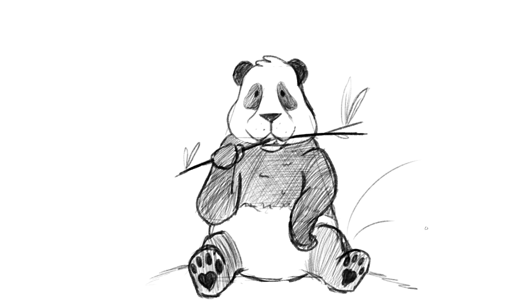As a final note, I always like to add in some environment. So here I give the panda some ground to sit on and do some abstract lines to show bamboo growing behind them. I use an oval to show the segments of the bamboo, but I'm not trying to add too much detail or push the pencil in too hard. The background is there to enhance the character, not distract from them.